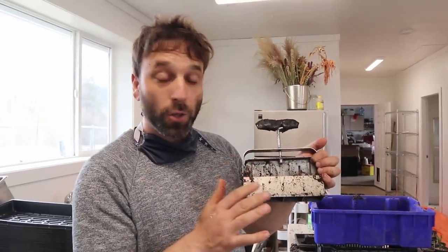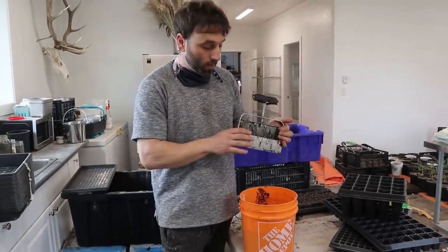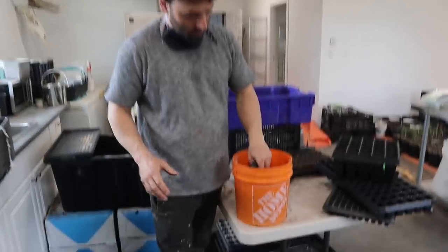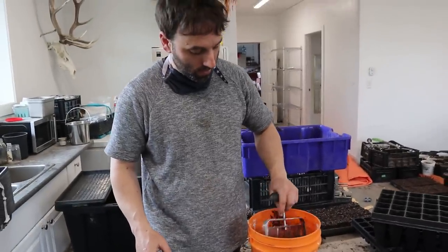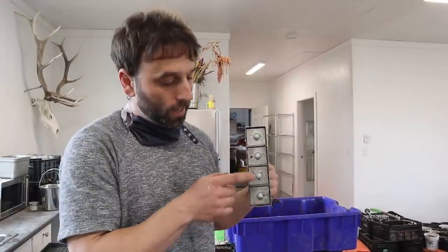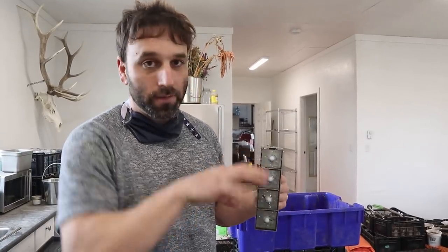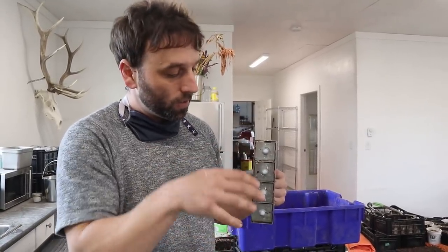As you're making your soil blocks, material is going to accumulate all around the blocker and that can start to get in the way. It's good to keep a bucket of water and just dip it in, swish it around, and it comes back out all clean. Maybe once a tray or once every two trays — it doesn't have to happen all that often, but just having this handy makes it really quick to clean off. If dirt gets crammed in there, the blocks won't be nice and clean — they'll have chunks cut out of every single one of them.